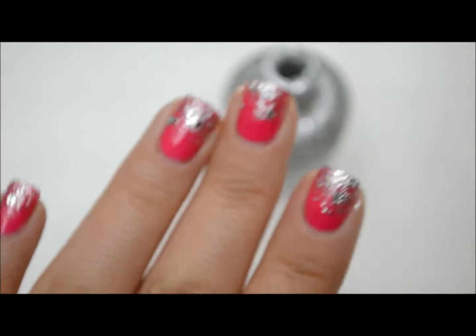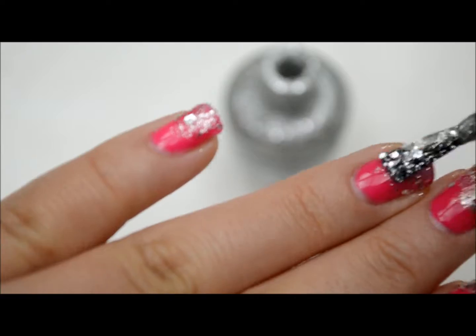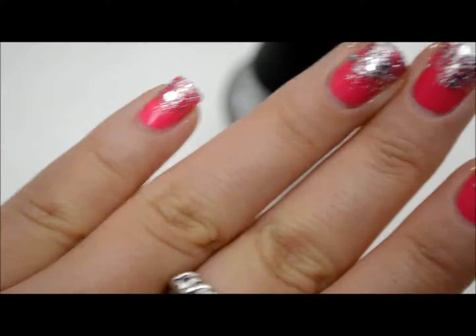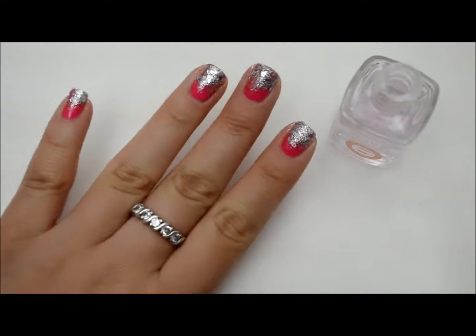Do a third coat of glitter on the tip of your nail. Spread the glitter evenly and blend each layer into the one before it. Make sure the glitter is dry before you add a top coat to seal in your manicure.